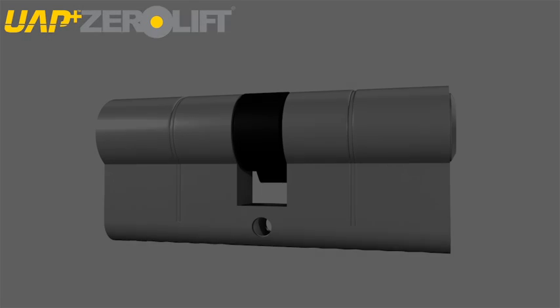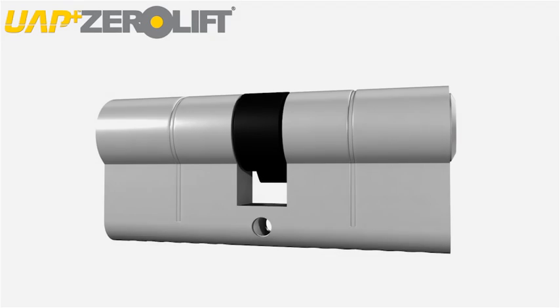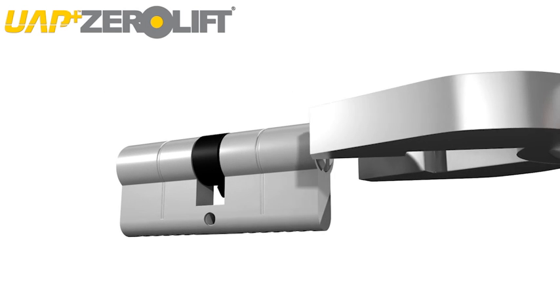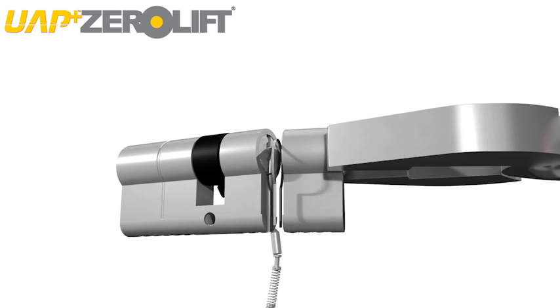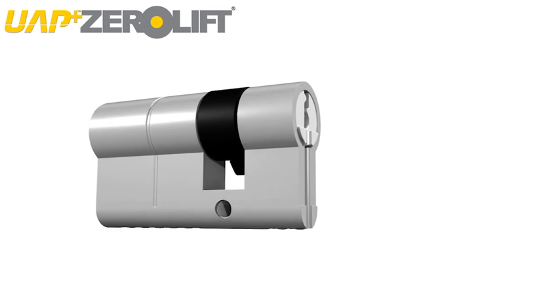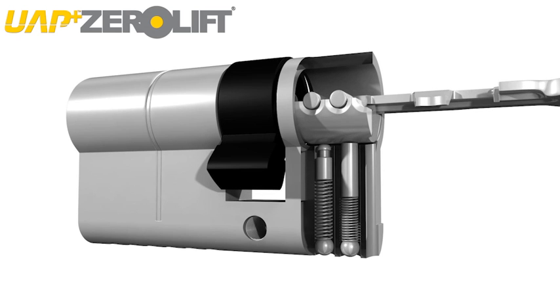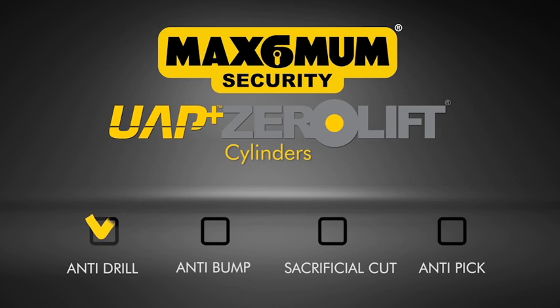Let's take a look at the Zero Lift Cylinder in action. As you can see, the cylinder has snapped at the sacrificial cut and you are even still able to use your key, so only you can enter your home and nobody else — the way it should be.